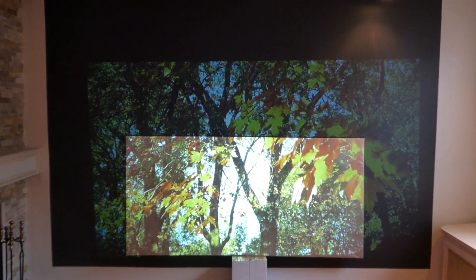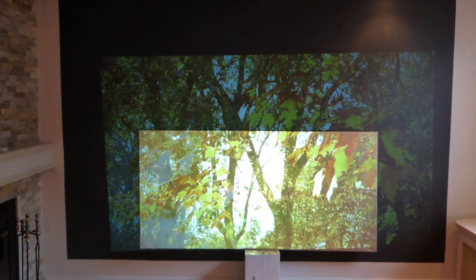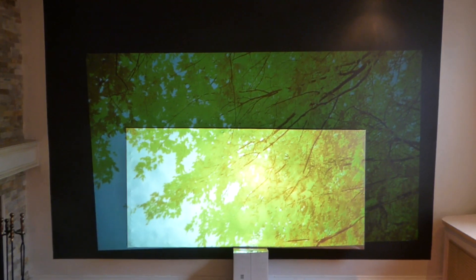Hey, how's everybody doing out there? My name is Kenneth Bird. I'm the creator of Crystal Edge Technology Screens using Smart Technology Gain.